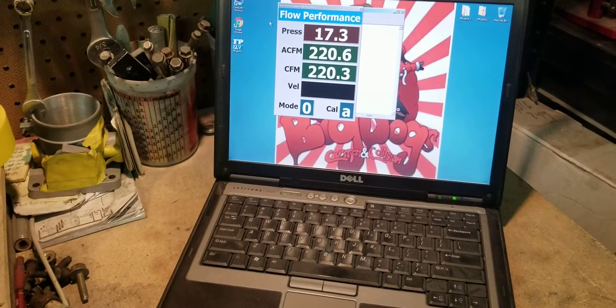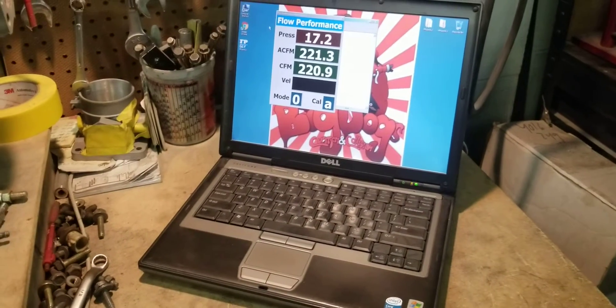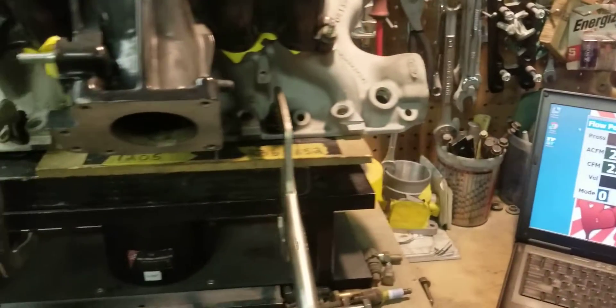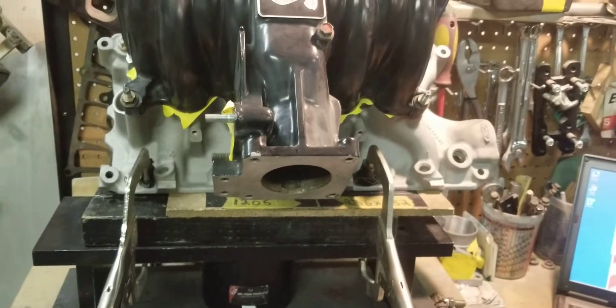So we're running this — 220 to 221 CFM. Now these Cobras in stock form, they flow better than...